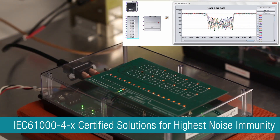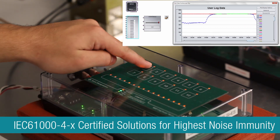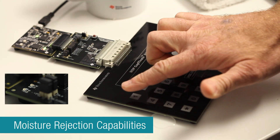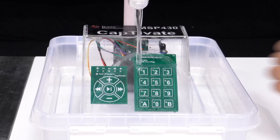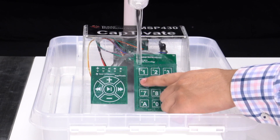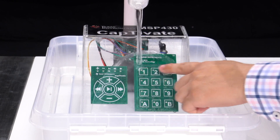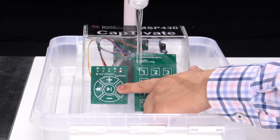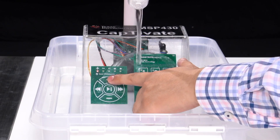TI has best-in-class IEC and IPX-certified solutions for noise immunity and moisture rejection. This ensures a very robust capacitive sensing interface that can operate in the harshest environments, rejecting the effects of conducted noise, electromagnetic disturbances, and the presence of moisture or water.